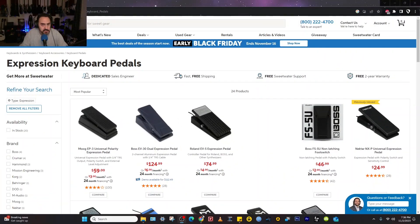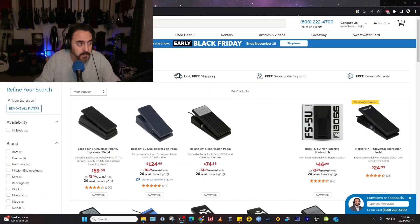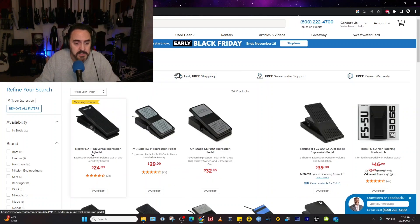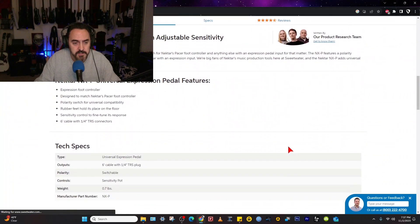Now let's take a look at some other expression pedals on Sweetwater. I'm not a Sweetwater affiliate — I just want to show you what they have available. Let's sort this from low to high, and once it reloads, there you go. There's the Nectar NXP Universal Expression Pedal right at the top — it's the cheapest one you've got.